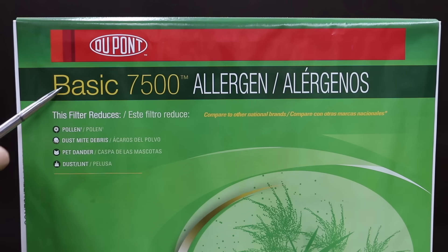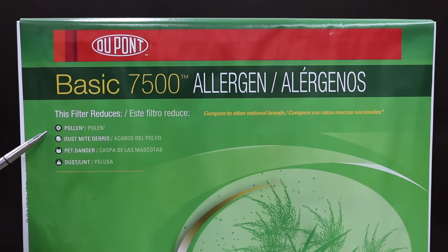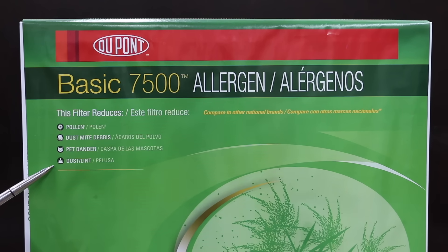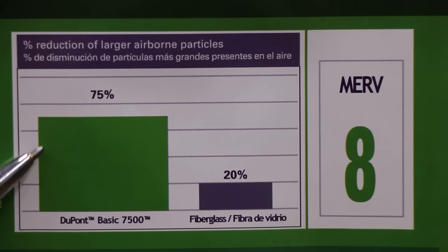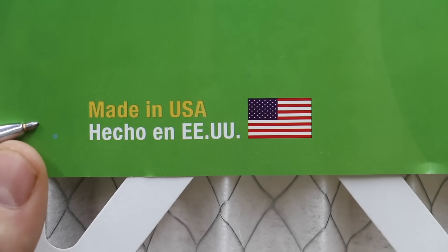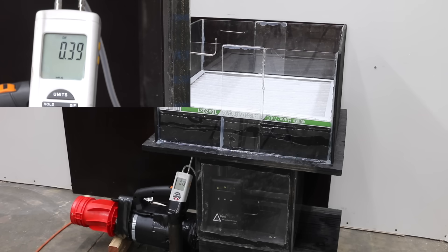At only $3.99, the DuPont 7500 is the most affordable MERV-8 filter we'll be testing. It claims it can reduce common airborne allergens, including 75% of particles from 3 to 10 microns in size. According to the chart, a MERV-8 filter reduces 75% of airborne particles, while a fiberglass filter only reduces about 20%. The DuPont filter is made in the USA and has 14 layers of filter media. However, 0.39 is still a little bit high for static pressure.